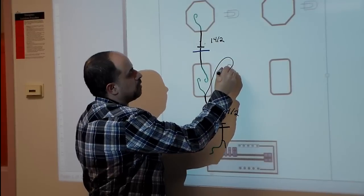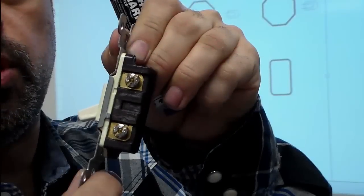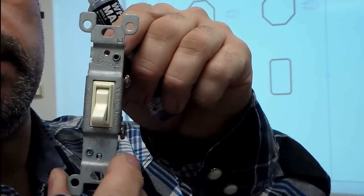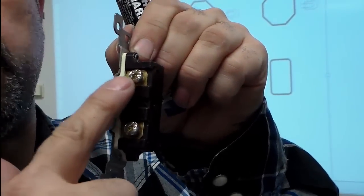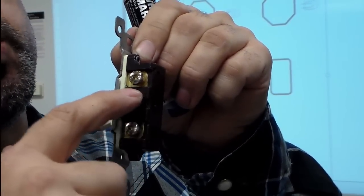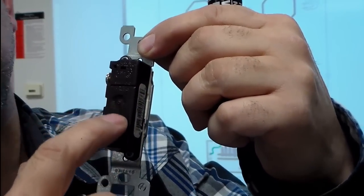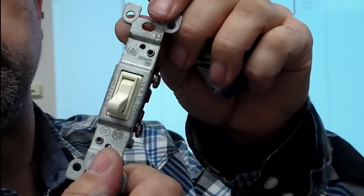On a close-up of the switch, you'll see that if I'm holding it, on the right-hand side will be the screws. This is where I would hook up the hot wire, and this is where the wire going to the light would go. This is a type of switch where you wrap the wires around; it's also designed to take wires into little holes in the back. That is a single-pole switch.